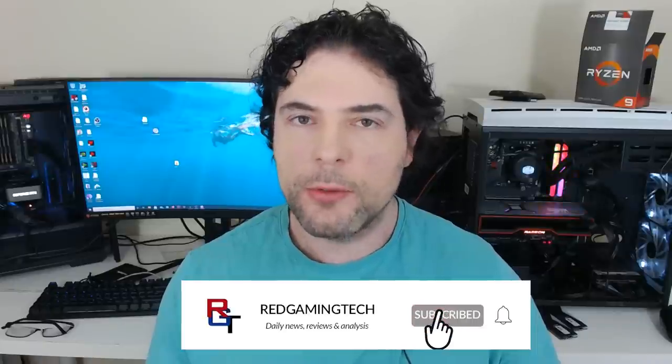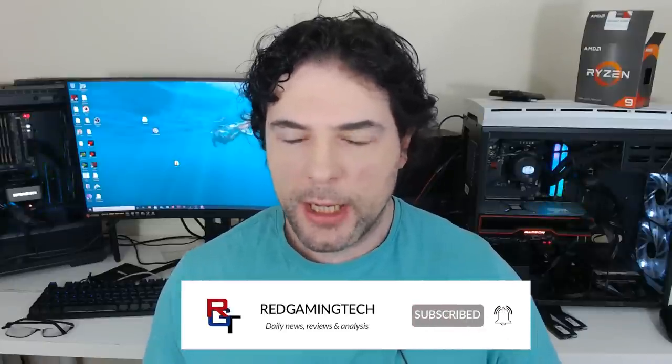Ladies and gentlemen, my name's Paul. Hope you're having an amazing day. It's good to be back in front of the camera. I've been sick for almost a week now with some type of flu, and it wasn't a happy fun time, but I'm almost back to normal — well, my version of normal anyway.